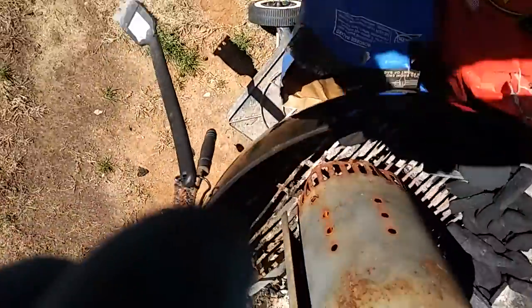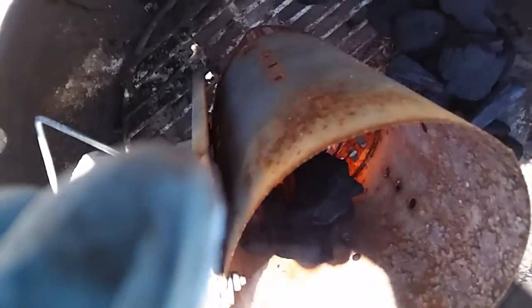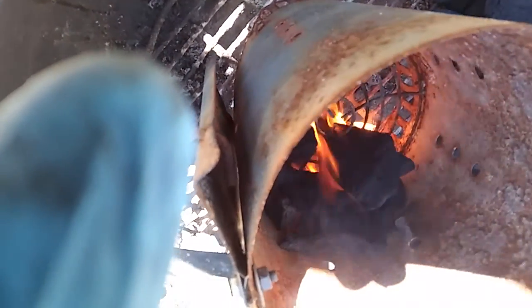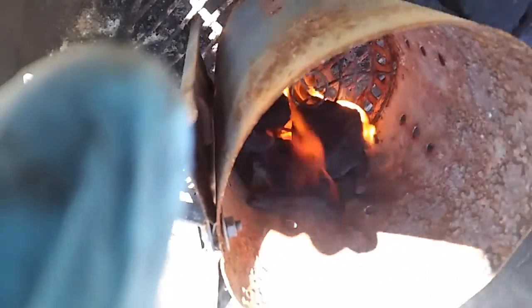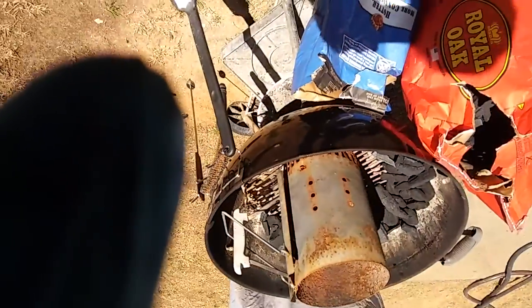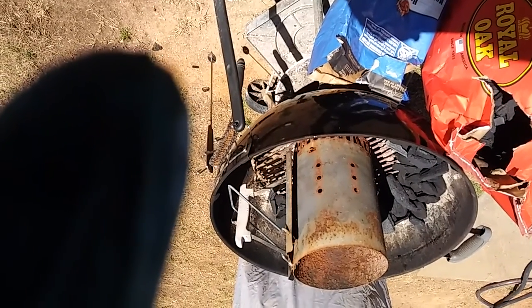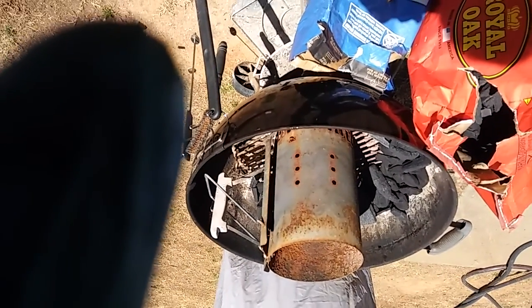So I drizzled some oil down in here on those paper towels. Put about a couple of little handfuls of lump in there — it's going. I'm going to drop it down in here and start the snake, and go prep my meat while I get ready for this thing to light up.